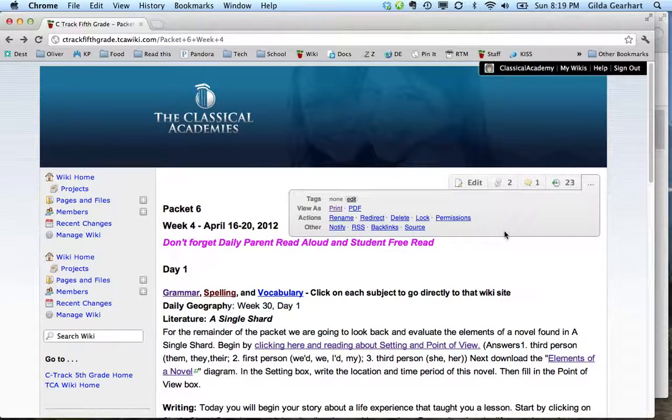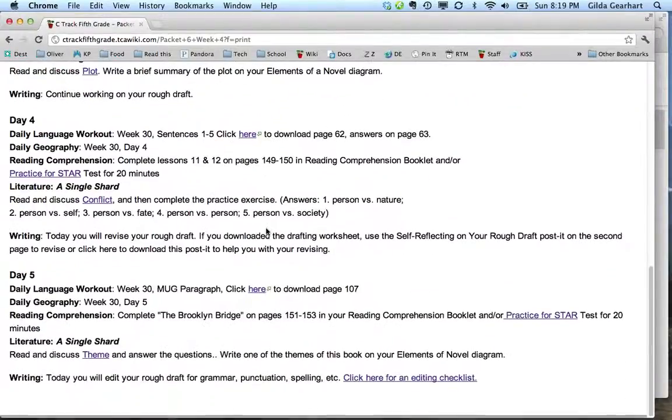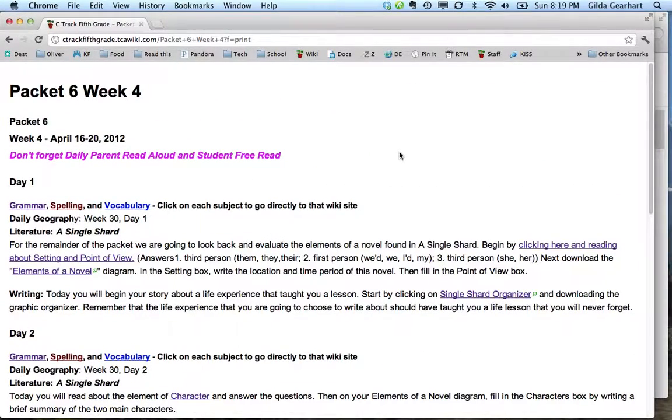You might want to explore these other options on your own at some time, but for now click 'Print.' When you do, you get a nice clean copy of whichever page you're looking at. You can print this if you like, and then you have something to put on your clipboard to teach from.